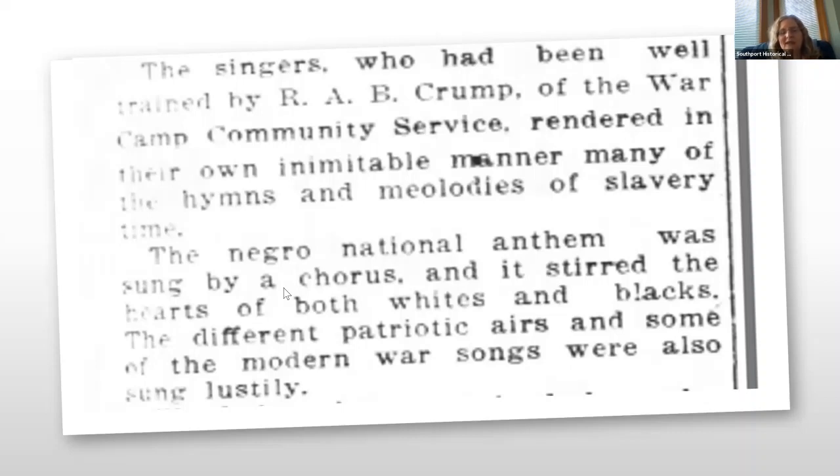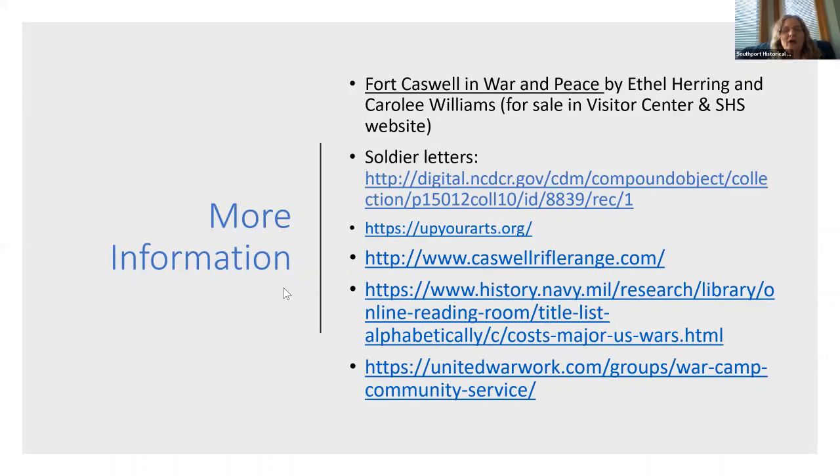And that's the end of our presentation about the World War One era in Southport. Here are the additional resources.